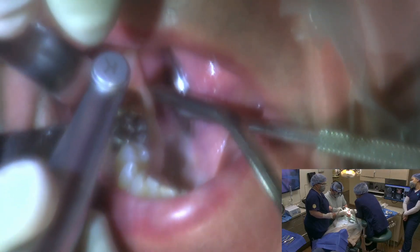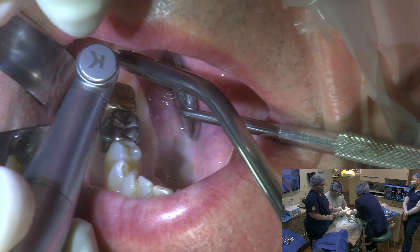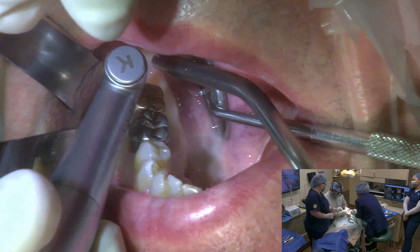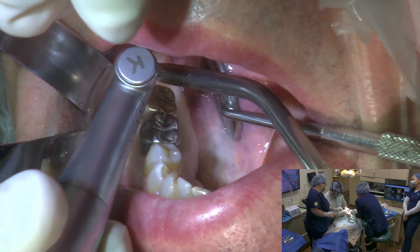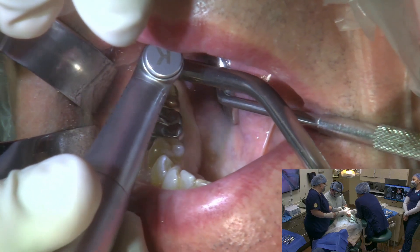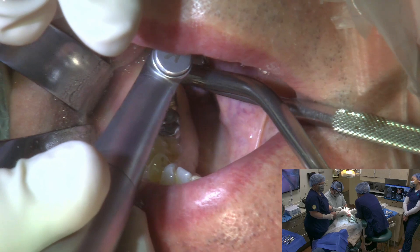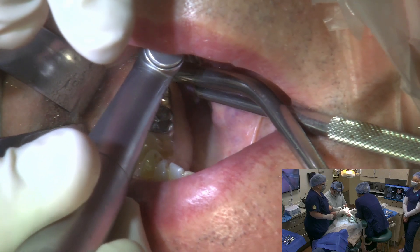I'm going to video tape this so you'll hear me talking. We're just going to go ahead and section the tooth. There's a lot of noise going through the crown. If you feel anything, we've got our eyes on you and we'll make sure that we stop.